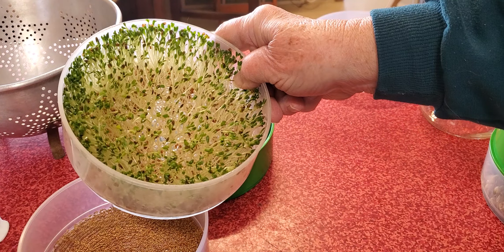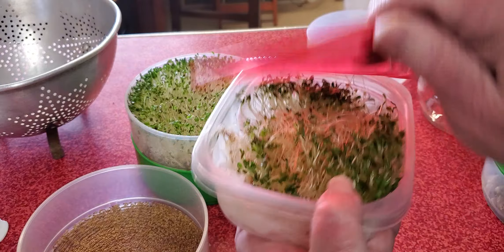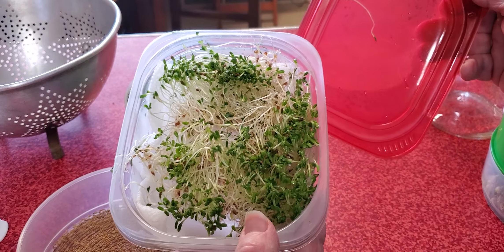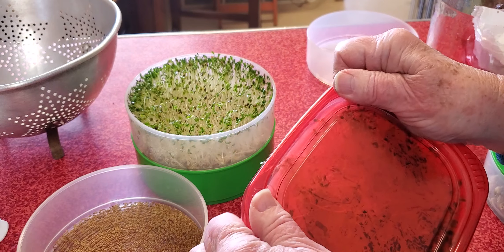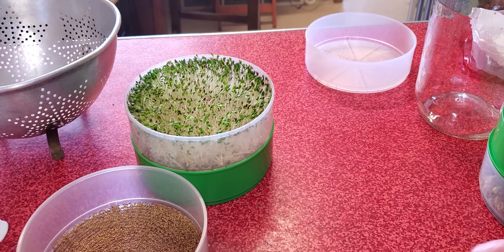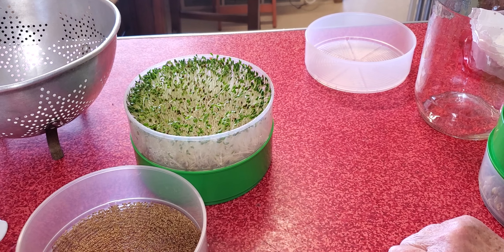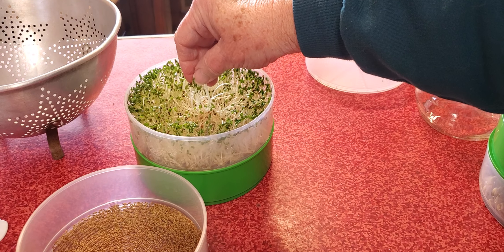After a week in my sprouter, this is what it looks like. This is going to be going in the fridge as I will eat it. It takes about a week to get that far, and here is what it looks like after I rinsed it off. It's going in my fridge and I nibble on it, I put it in salads, I put it on tacos — that's what alfalfa looks like as sprouts.